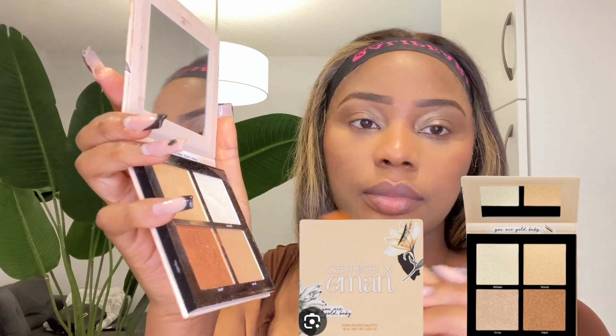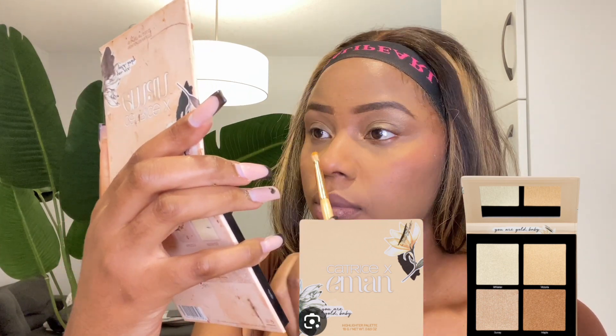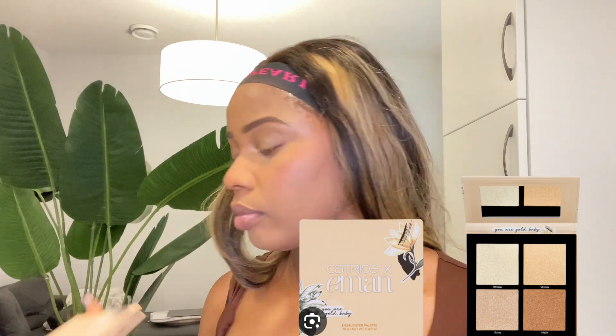So guys, I'm using the Iman highlighter palette to go in towards my tear ducts and apply some highlighter there, because I love some glow at those parts of my eyes.